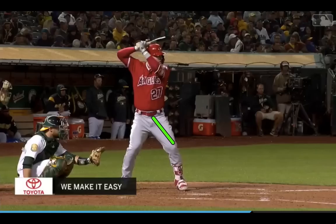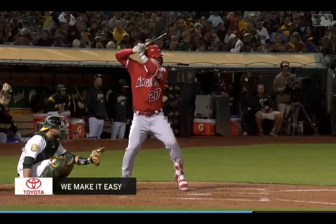Starting stance — a little bit taller, smaller between his feet, a little bit more narrow stance. His front shoulder is still slightly lower than his back shoulder. He likes to have his hands up a little bit higher here. Nice comfortable position for him. Pretty tall.